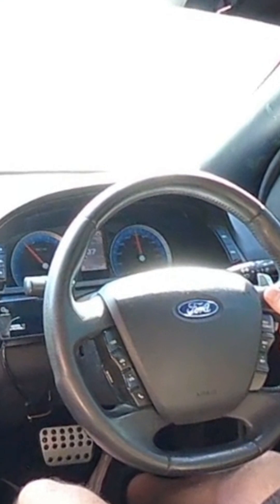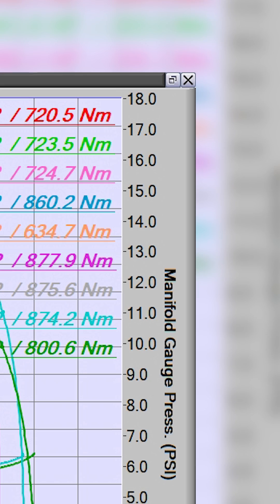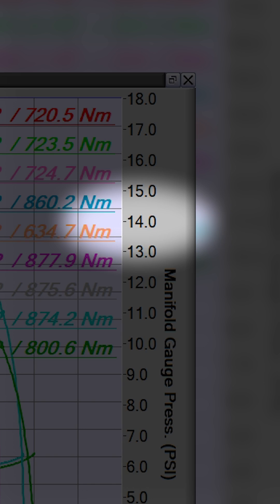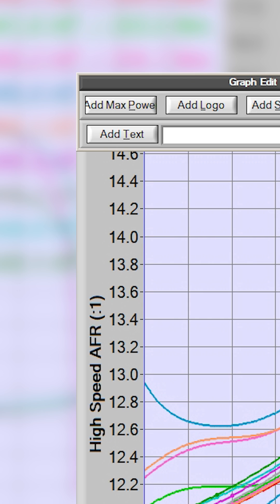Once the adapter was installed I took the car for a drive and put it under the pump. The last time I had the car on the dyno at just 14 pounds of boost it was running massively lean — like, I'm not sure how the thing is still in one piece kind of lean.